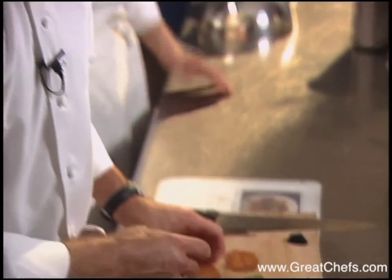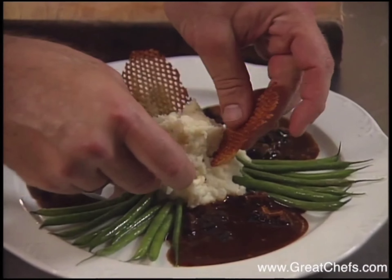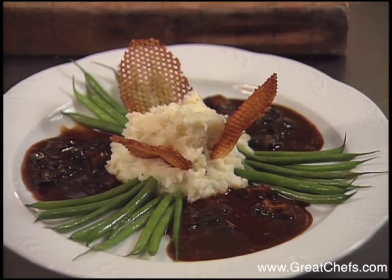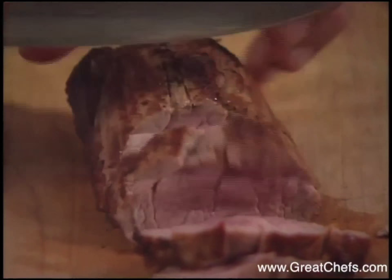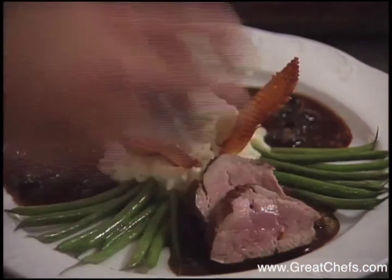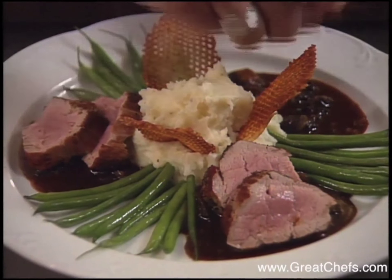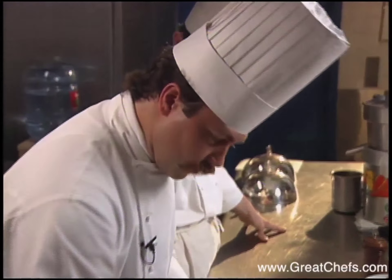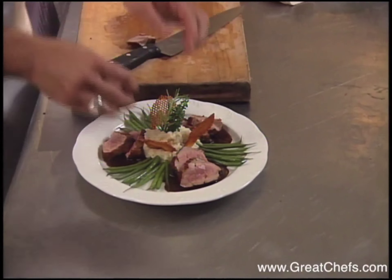Arrange the truffles off to the side over the beans. A nice slice of veal tenderloin — arrange a couple of slices over each sauce — then take a little sprig of fresh herbs and your truffle.